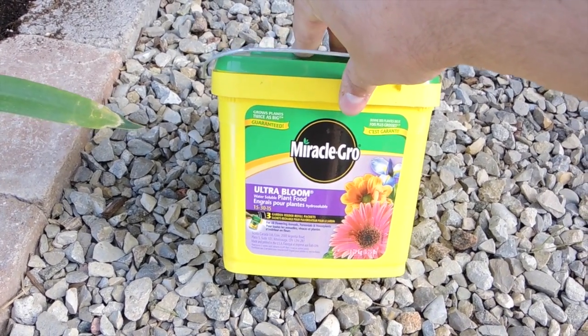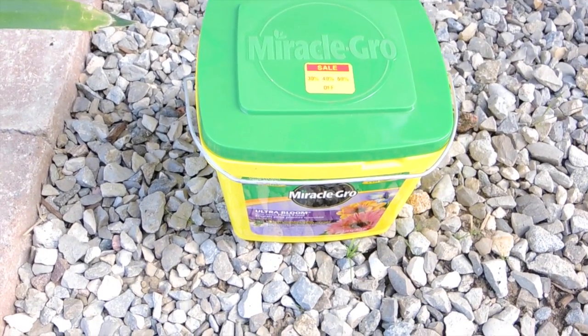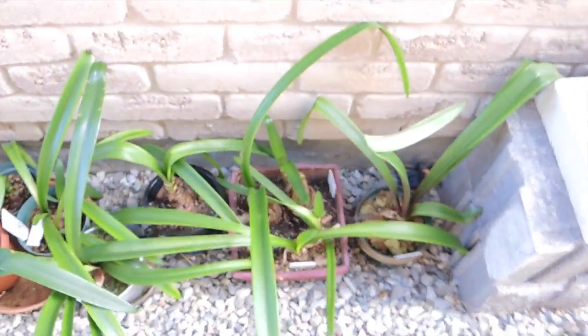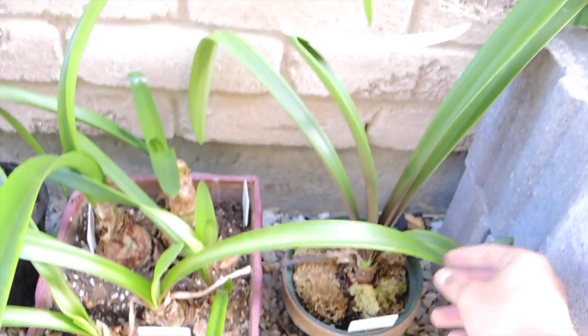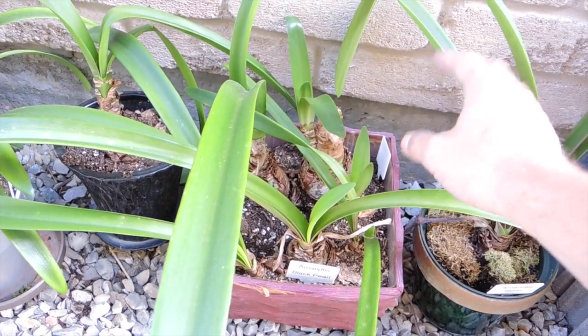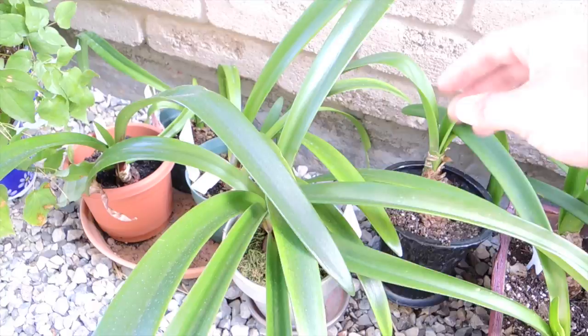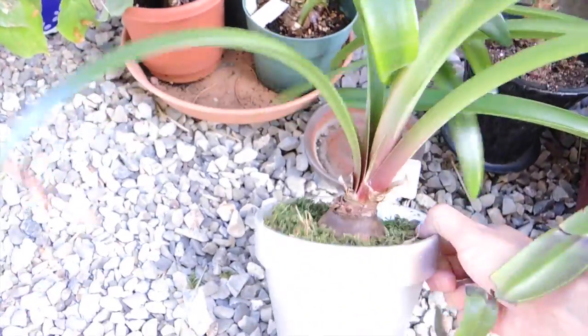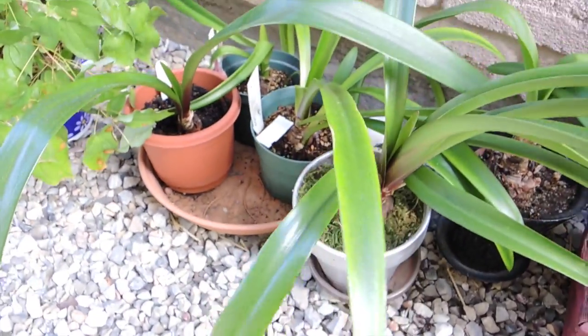If any of you have any tips on how to make plumerias bloom prolifically, let me know — I'd love to know what your tricks are. I know that some of you make up your own fertilizers, so yeah, let me know. Over here we've got a whole bunch of amaryllis, all just growing in their pots, getting more and more sun. This is the amaryllis Neon — leaves are looking nice. This is a group planting with a Black Pearl, the Papillo, and Evergreen, and I've just got a bunch of other amaryllis just doing what they do.